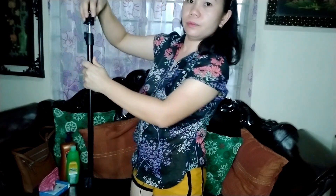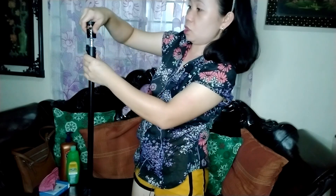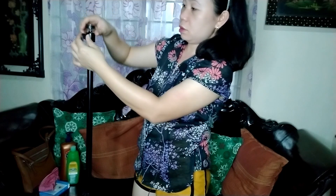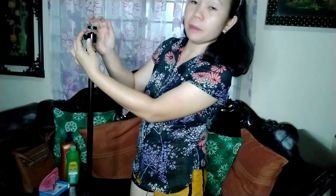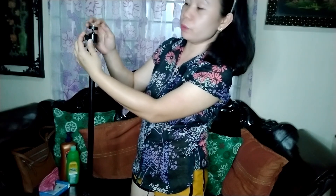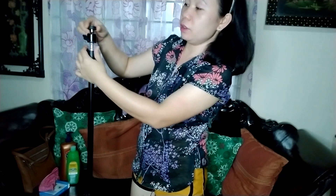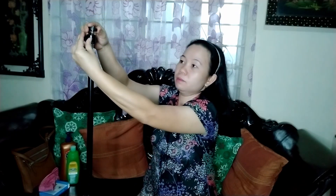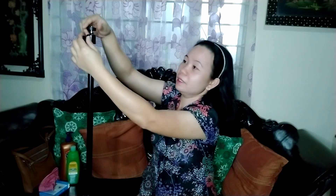Ok na sya dito. Kabit natin sya — ikot-ikot nyo lang sya, itong part na to. Ito naman din — kita nyo, sikip na yung pinaka-tuktok nya. Nag-iikot sya pag niluluwagan, diba? Gumagalaw pa sya kasi maluwag sya. Pag masikip na sya, hindi na. Masyado ring nakaka-ano yun sa mata yung liwanag.